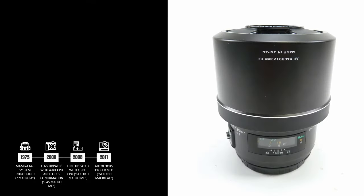The fourth and final version of the lens was introduced in 2011, with an autofocus motor being added. The lens name was changed accordingly, and this version is known as the DAF, or simply the autofocus version.